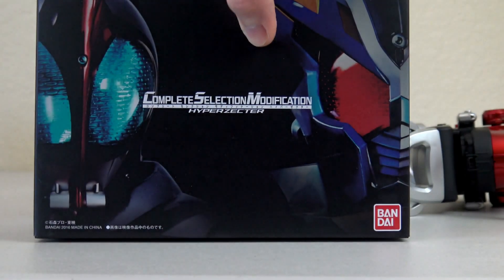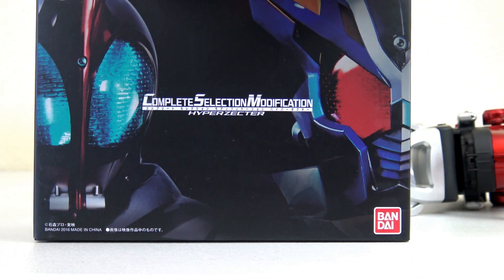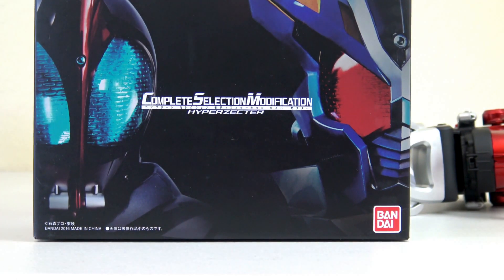As mentioned, next we're going to take a look at the Hyper Zector, so stay tuned for that video. Make sure to subscribe to our channel to keep up with our video reviews. You can follow us on Instagram, Twitter, and Facebook. And make sure to check out our website otakuhenshin.com where you can find all kinds of anime, tokusatsu, and video game merchandise as well. Thanks for watching, you guys, and stay tuned for the next one.